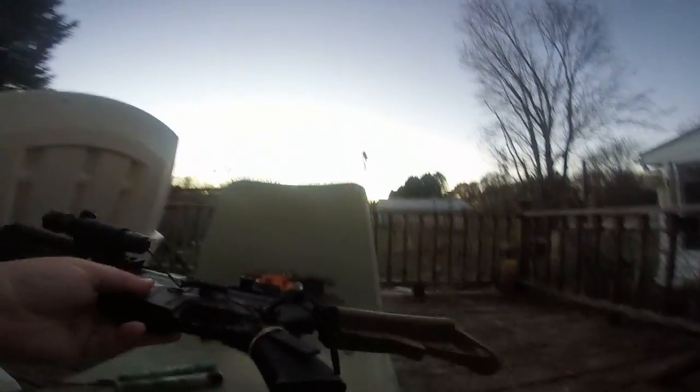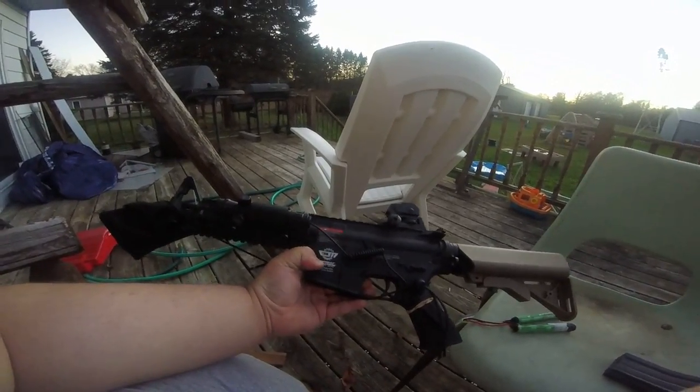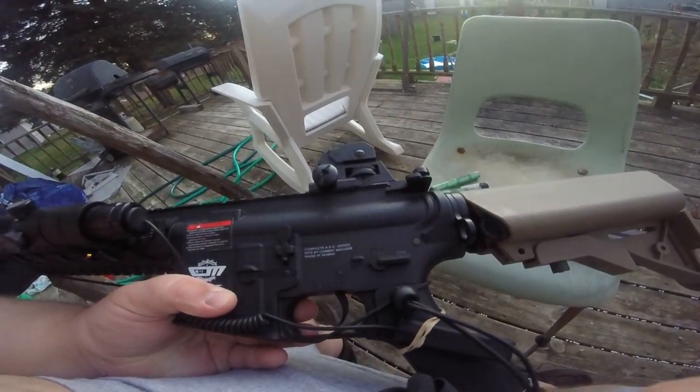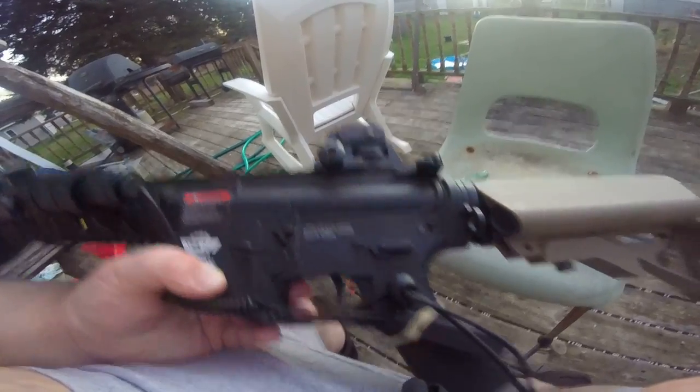First off, you've got the Combat Machine markings. You've got the warning — essentially, do not shoot your neighbors. Behind my cord is: complete AEG series, MFG by Combat Machine, made in Taiwan.